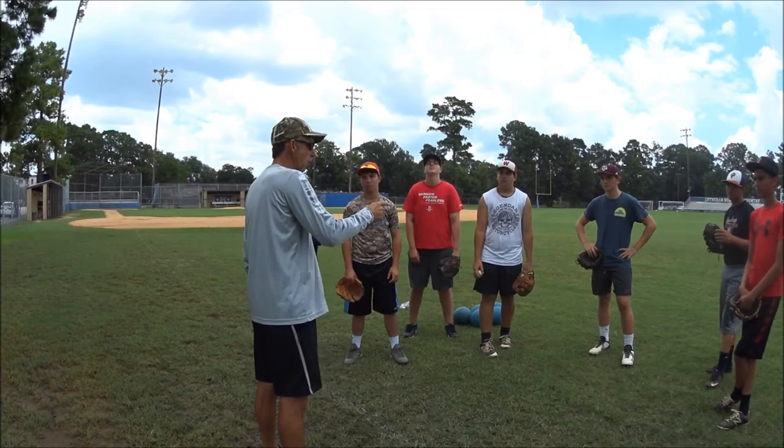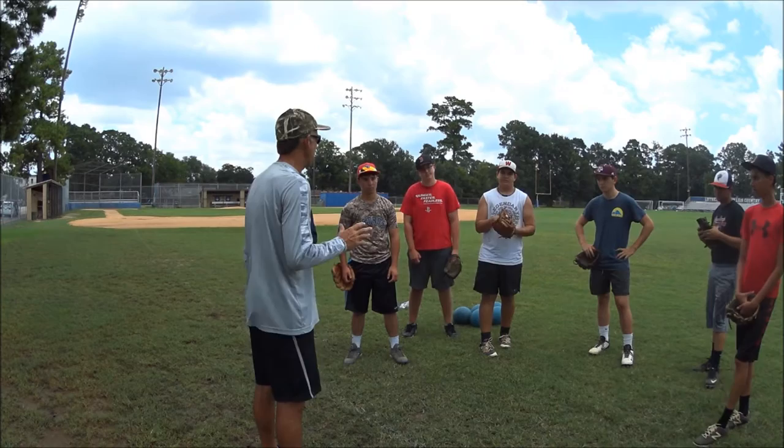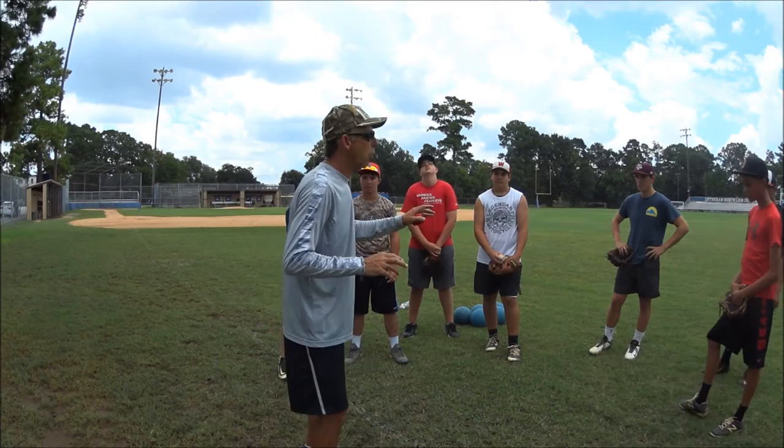These little confos are great because we can talk about what we know or what I think you know and what you actually know. So let me ask you a question: hip and shoulder separation — what does it mean? Somebody, anybody, raise your hand. What's it got, Dylan? Your shoulders are taking separate from your hips, so your hips are first. Okay, same thing about the sequencing, you're right.